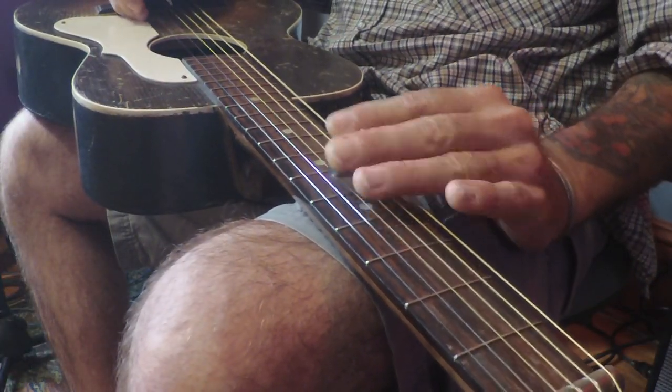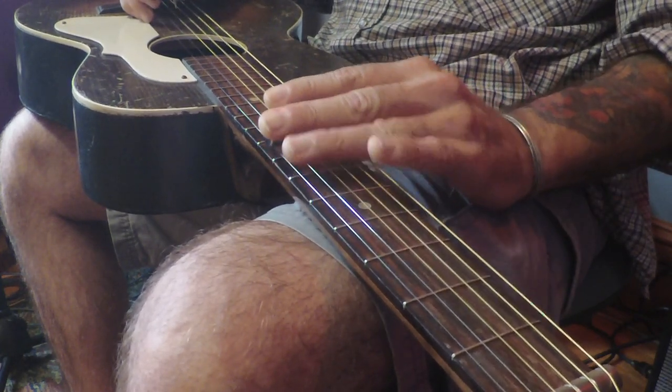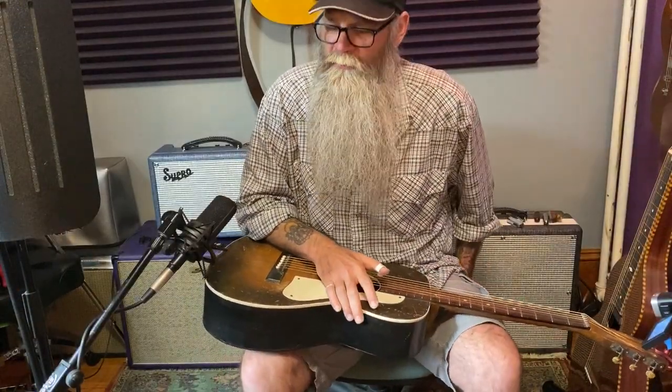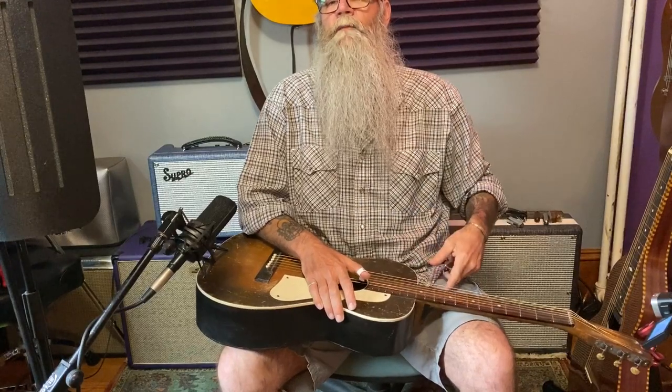If those first two instruments are beyond your capability to obtain or a little higher in price than you want to go, if you have an old guitar laying around it's very easy to turn that into an acoustic lap steel. A lot of those guitars actually have another cool sound of their own. For instance, I don't even know what this guitar is - there's no name on it, it's been around forever - and for today's lesson we will use this guitar, as I expect most of you may go with this route.